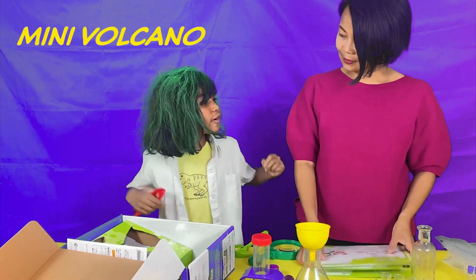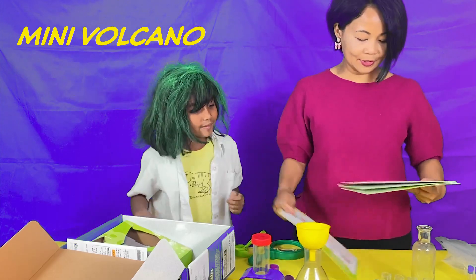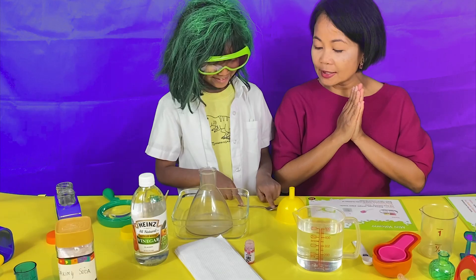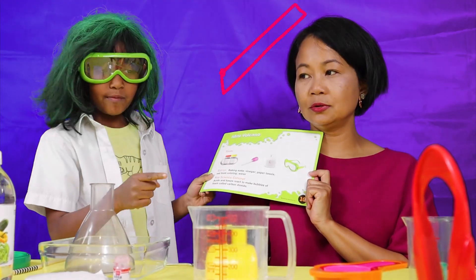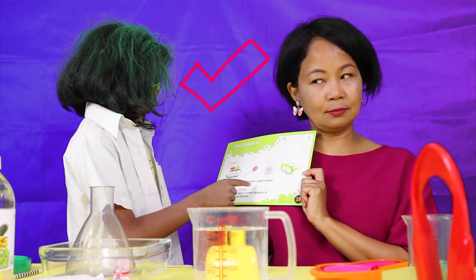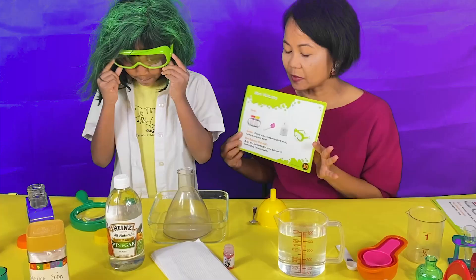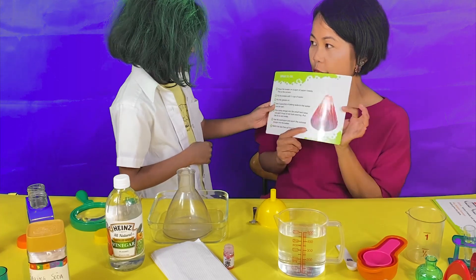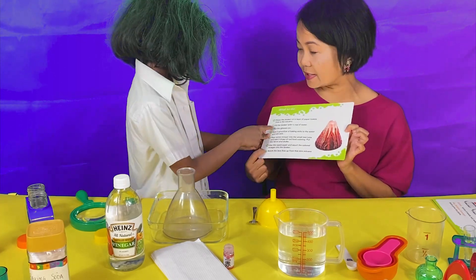Let's do the mini volcano first! We've got everything we need: baking soda, vinegar, paper towels, red food coloring, and water. I'm all ready! And this one says what to do — step 1 to step 7!